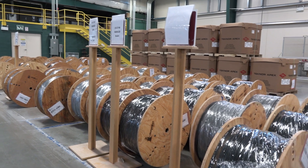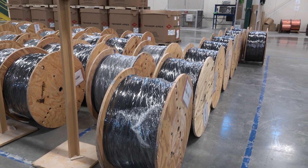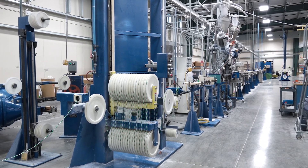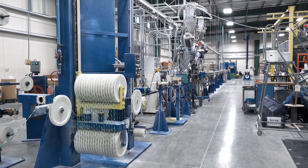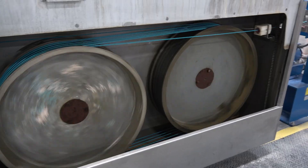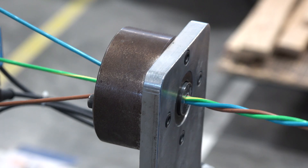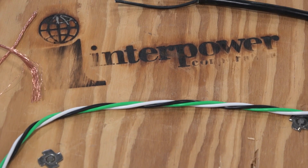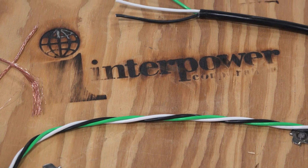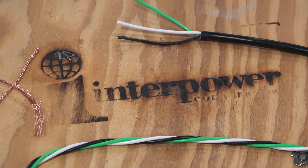The cable reels are stored and ready for shipping. The extrusion line at Interpower's manufacturing facility in Lamoni, Iowa is a sophisticated and complex series of sensors, motors, gauges, and computers, all working together to create quality products worthy of the Interpower name. At Interpower, we strive to provide our customers with quality products that delight and to do it fast. And with our extrusion line, we are ready to deliver.